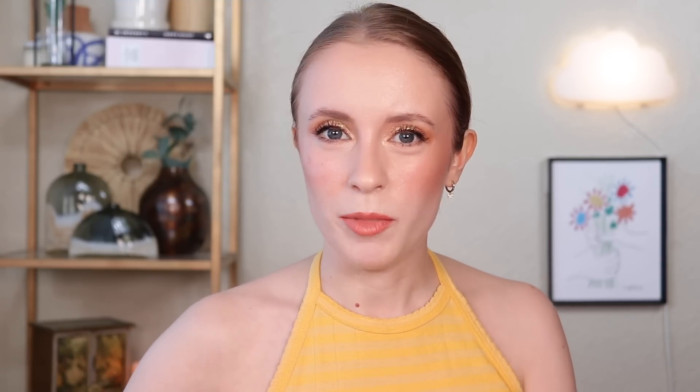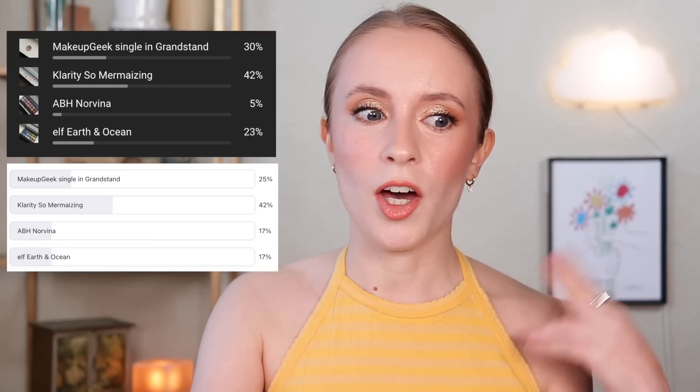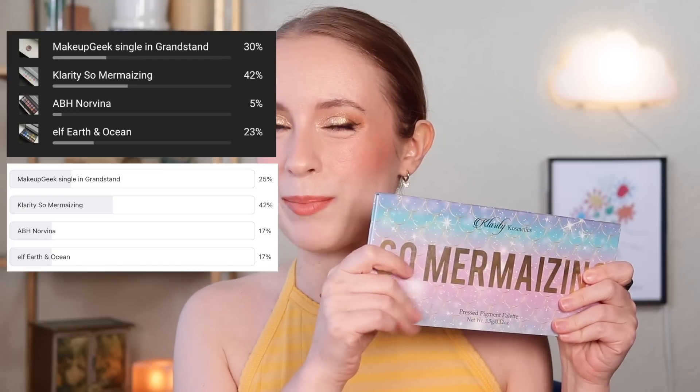So that brings us to the new product that I'm rolling in — I did decide I want to work on another eyeshadow, a powder eyeshadow. I do have that cream Charlotte Tilbury shadow, but this year I'm really trying to hit more pans in my palettes, my singles, just any powder shadows. I had a few different options in mind, but I polled my patrons and members to ask which one they wanted me to work on first, and the one with the most votes across both platforms was the Klarity So Mermaizing palette.